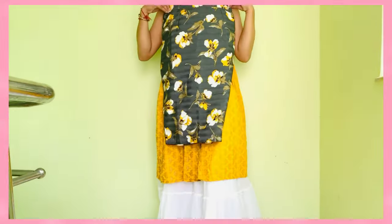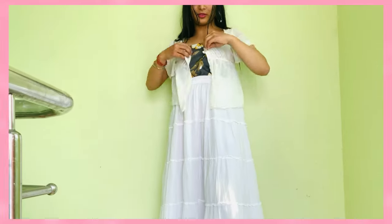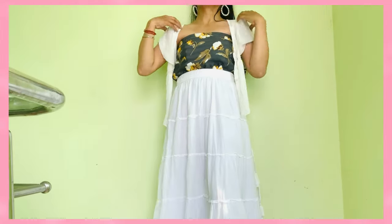For this look, I'm using a pencil skirt as a tube top and inserting it inside the bottom skirt. If you are not comfortable wearing tube tops, then you can even add a shrug or jacket if you like to do so.